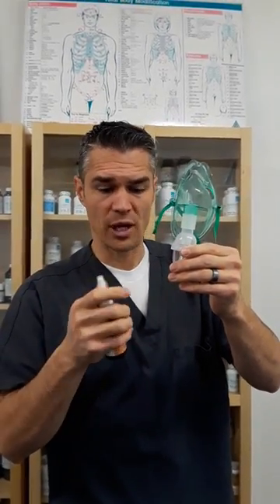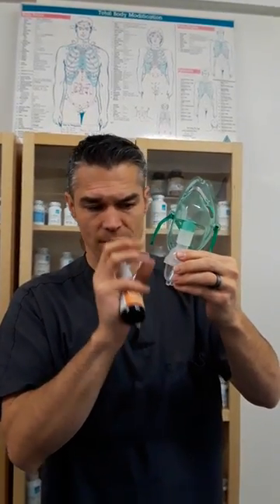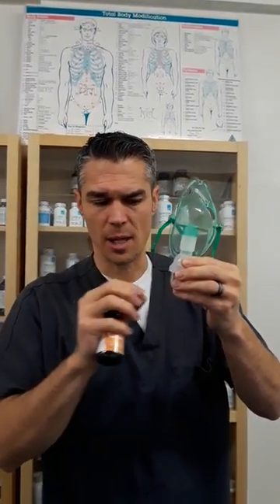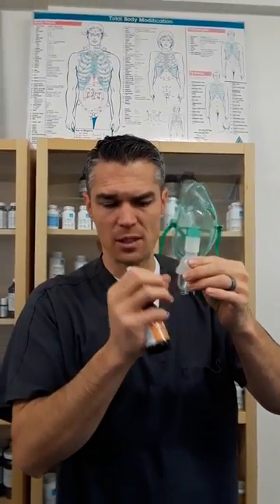One other option — that's option number one — another option is to actually put in about three or four cc's, do it for seven to ten minutes, but don't throw away what you haven't used. You can still use it. That's option number two. I'm not going to recommend that as much as option number one, where you just put in two cc's, do it about seven to ten minutes, tap it to make sure you get all of it out, and then be done with it.